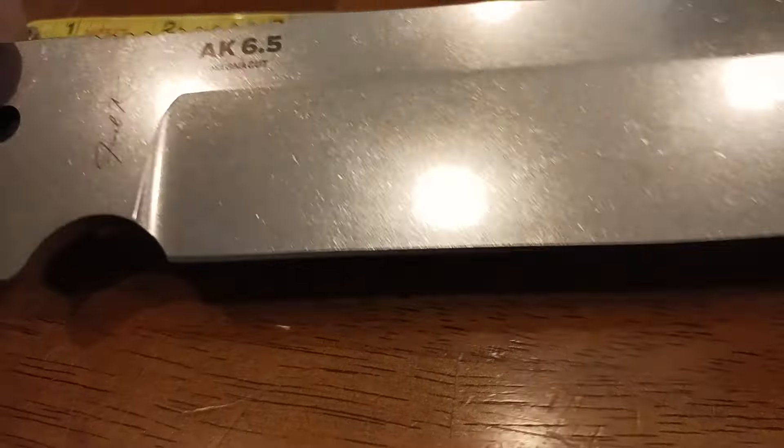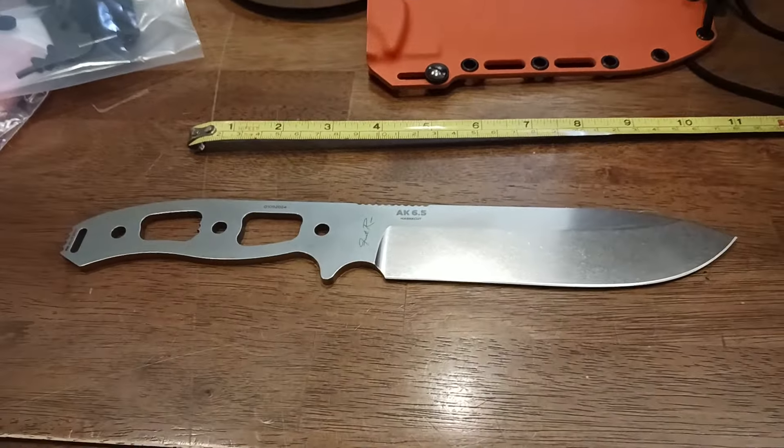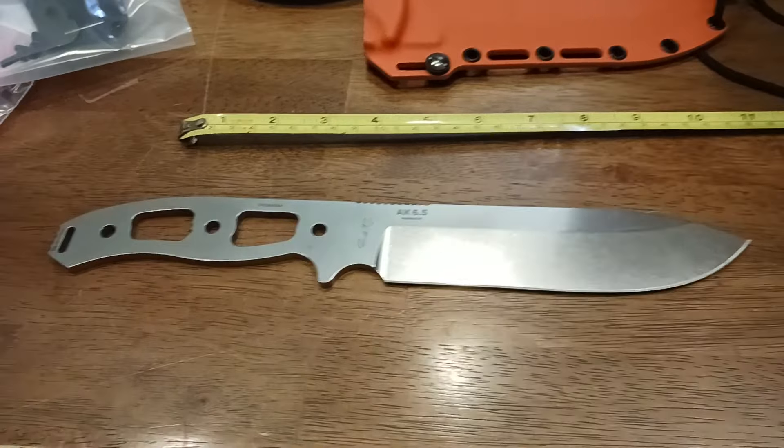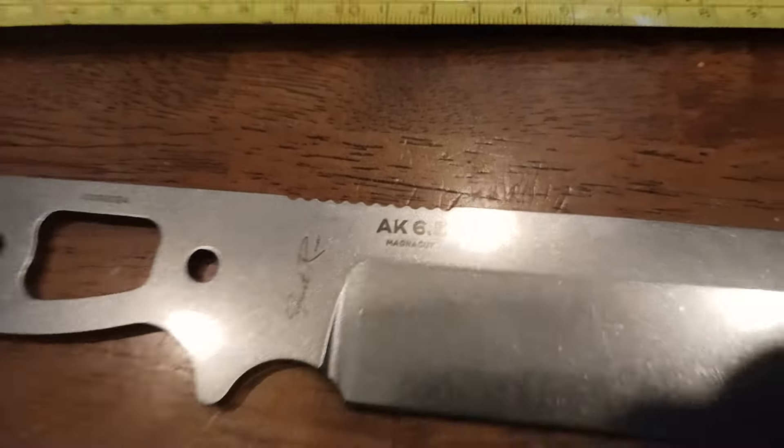There's your signature edge. I will put links down below in the description — make sure to check those out. Also make sure to hit the like button and hit the subscribe button. I'm the old coot and I will catch you all on the next exciting video review.